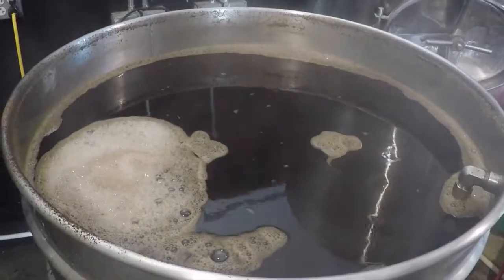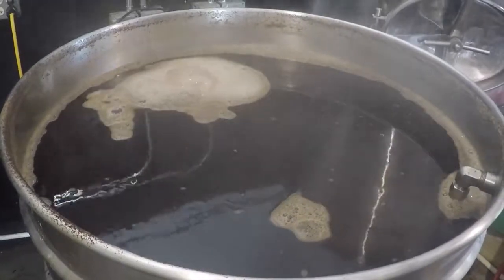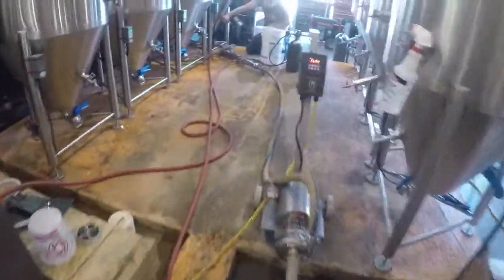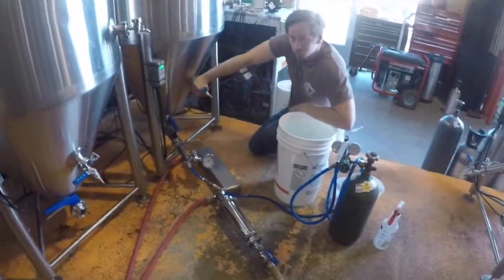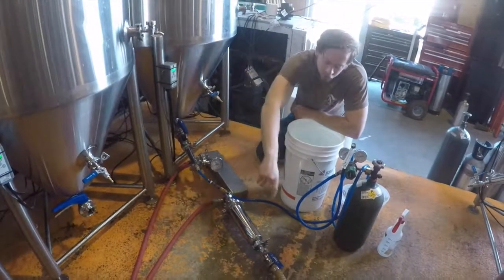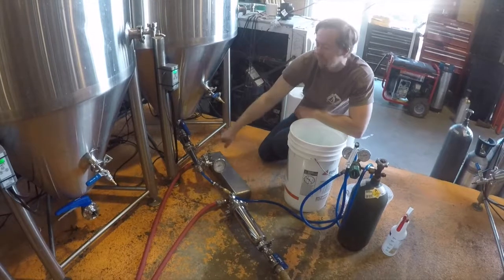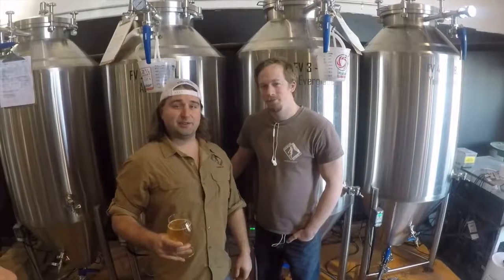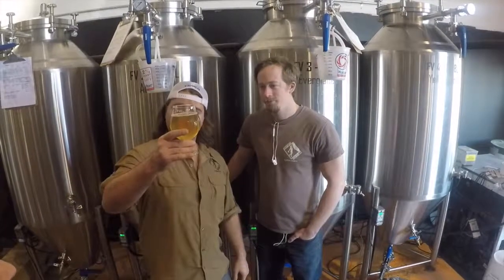Now we're going through the whirlpool, and the goal of that is just to separate the wort from any leftover hop sediment or trub. After the whirlpool, the beer is transferred into one of our fermenters. But before it goes through that, what does it have to go through, Brian? It goes through our hot vac, through our heat exchanger, cools it down to 70 degrees. Then it goes through our aerator and into our fermenter. After that, you pitch in the yeast, waiting a variable amount of time from style to style, and bam — you got beer.